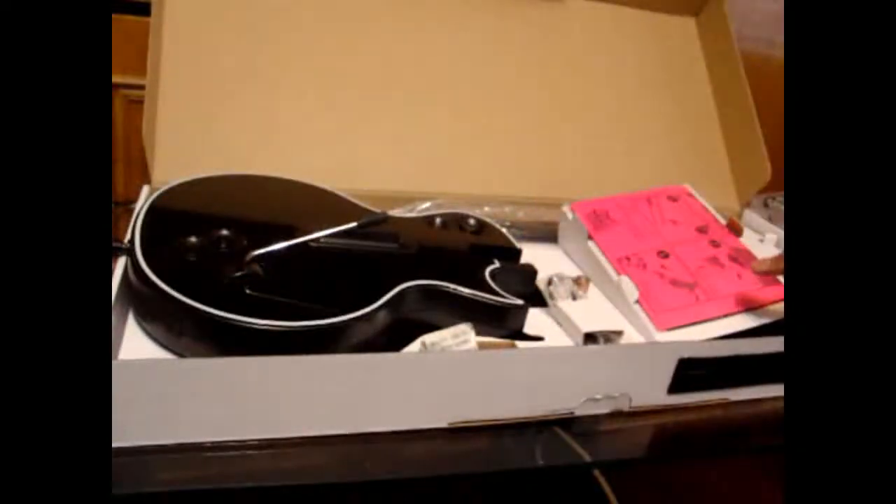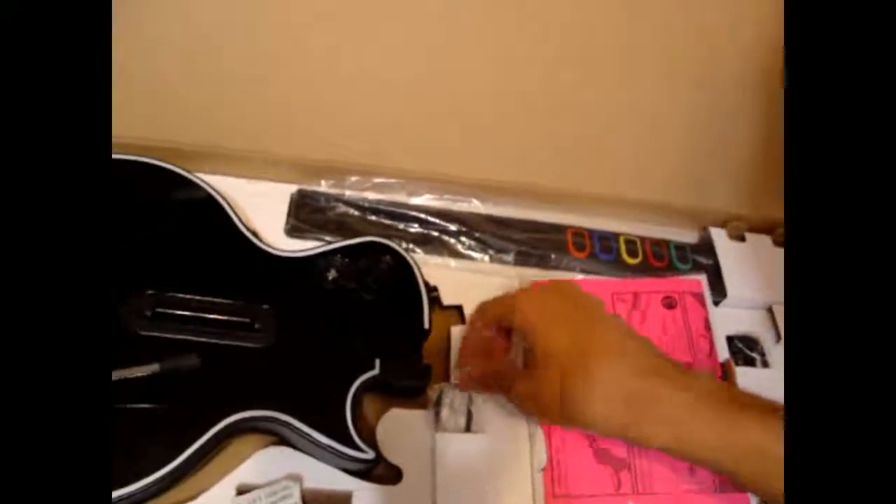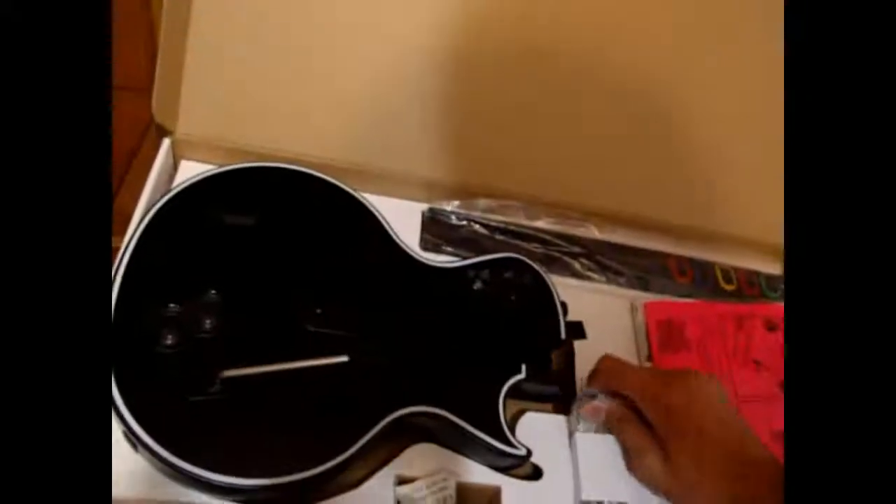I'll show you again what's inside the box. These are buttons I've never felt before. It's the first time I'm buying a Guitar Hero controller — not the first time I played, but the first time I bought a controller.